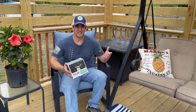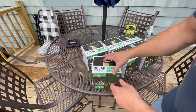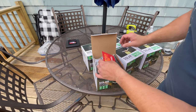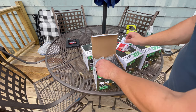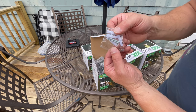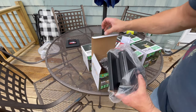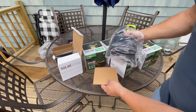These lights come in pairs. Opening the box, there are some instructions in here, and it looks like an Amazon gift card. They do provide some hardware — some tiny screws probably for the base, and here are some more screws for going into wood or vinyl posts. They're packaged like this, with two of them in here.